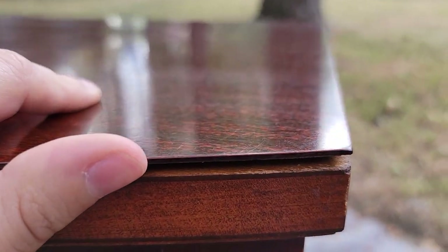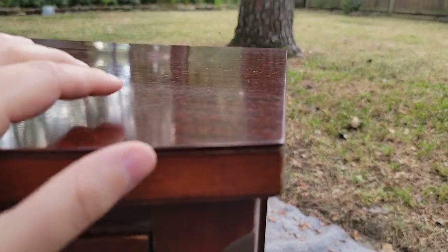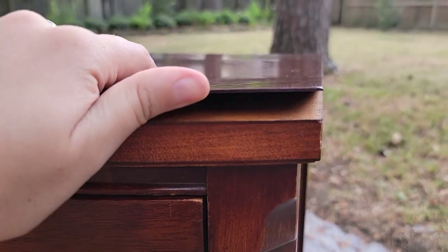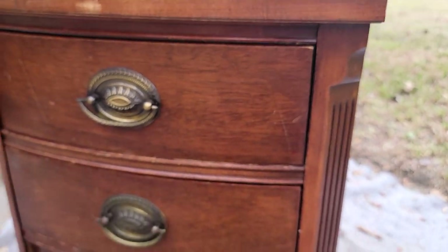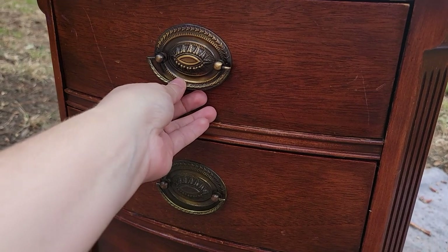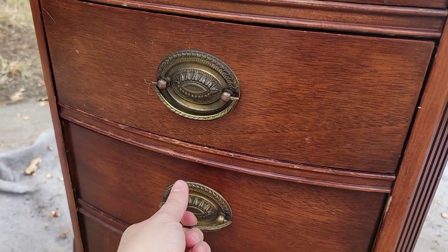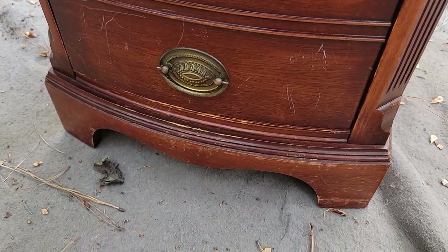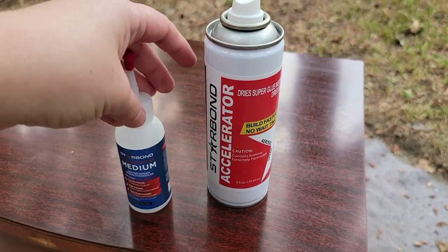The nightstand had some condition issues as well and the top was a formica type top, not wood. It just needed to be glued back down and I had all the supplies to do that, which was easier than replacing anything or taking that off because you don't know the condition of what's underneath it. The handles were different than the dressers but similar enough that when they're not next to each other it looks like a matching set. My uncle is very special to me so I love the fact that I get to have something of his in my son's room.